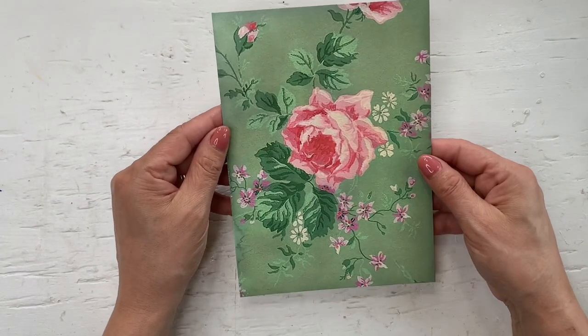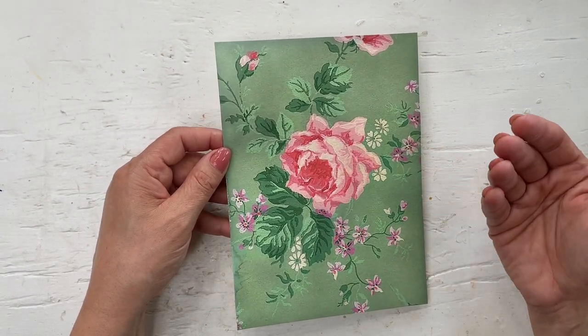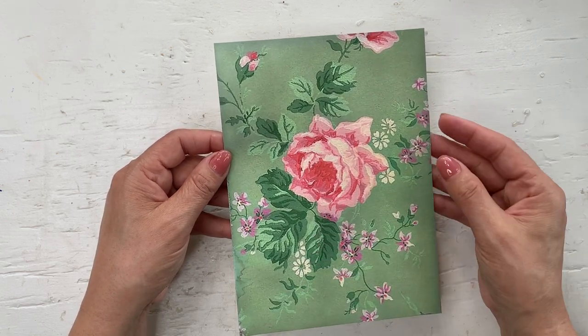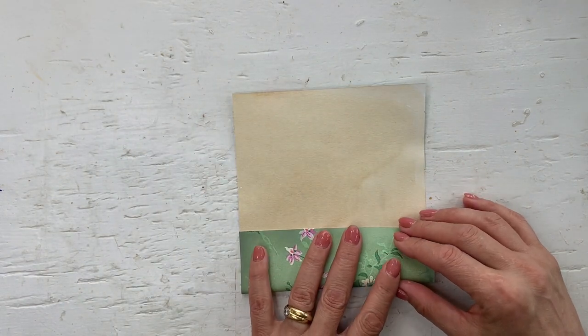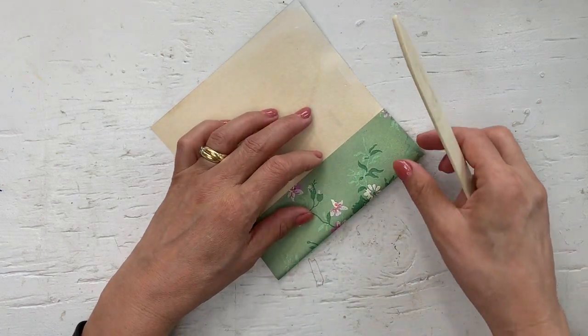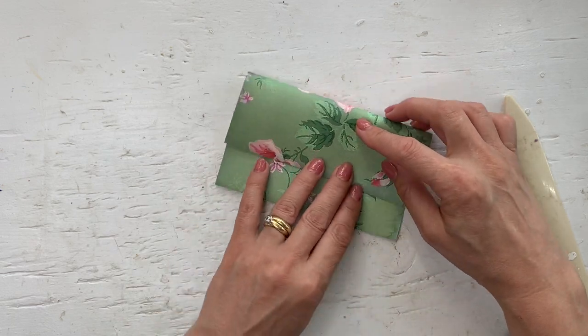This one is just half of a regular copy size paper — eight and a half by 11, and I just cut it in half. All you need to do is fold a pocket on your bottom pocket and then flip this over for the top flap.